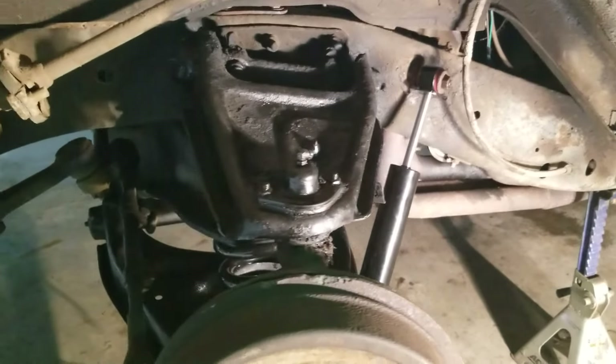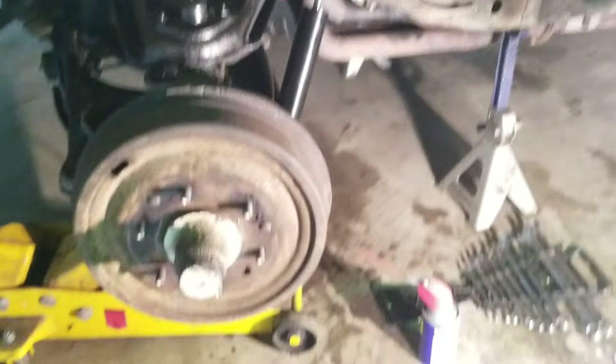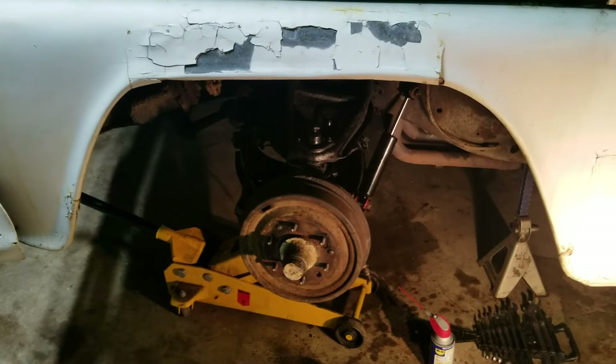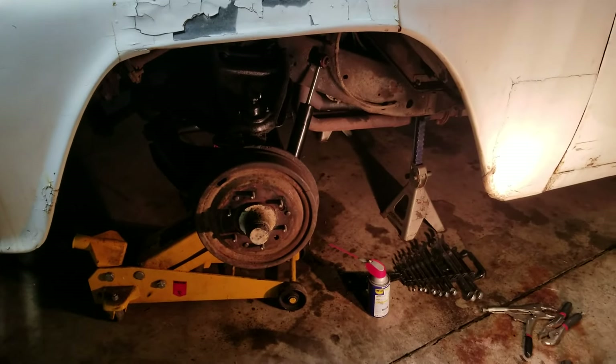I got the driver's side all done. I'll get you in there and show you what that looks like. Shocks fit good, no complaints. Everything went together pretty good. I'm going to put the factory wheel back on until we get all four corners done, then I'll show you the wheels I got for it.